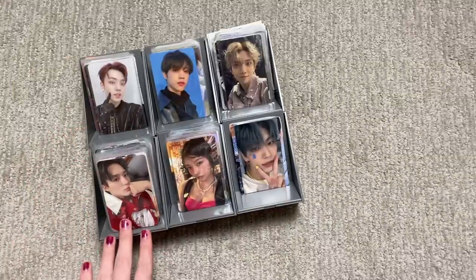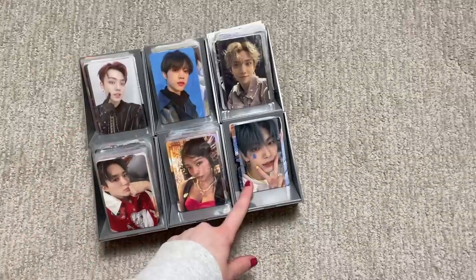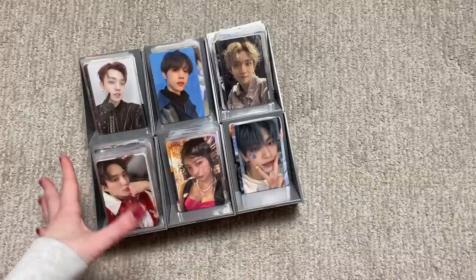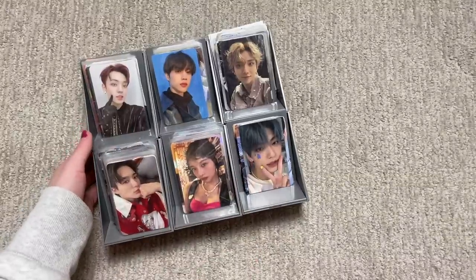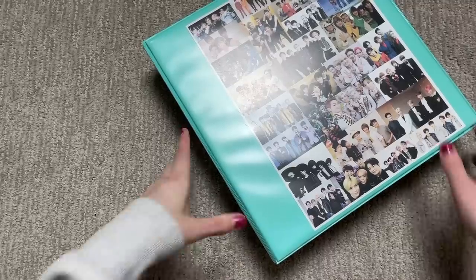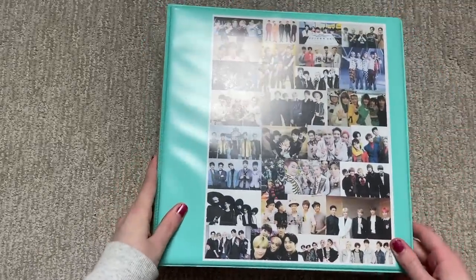I even have more beside me that couldn't fit. There are some cards here that I'm not going to be putting away, like TXT, because I was going to make its own video — same with Jennie from Blackpink. That's coming soon. For now let's put away my regular cards.